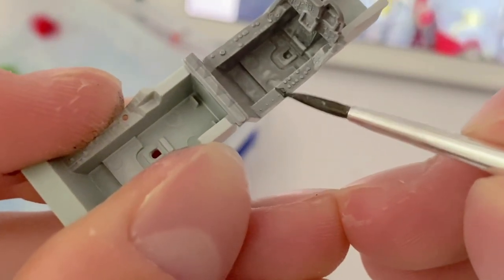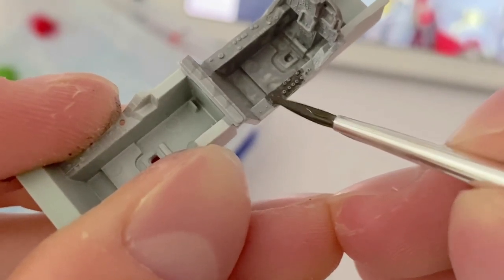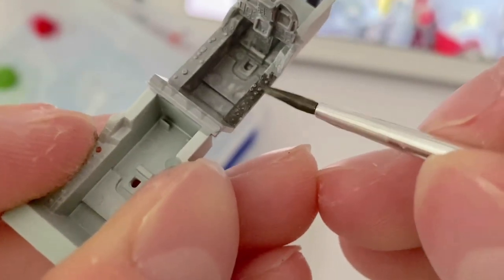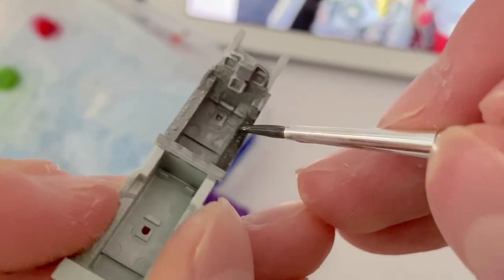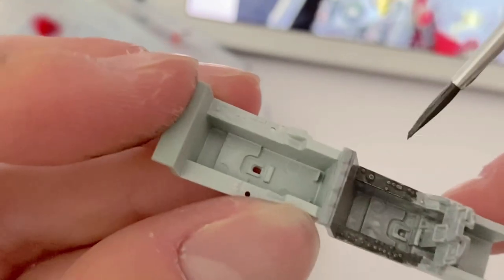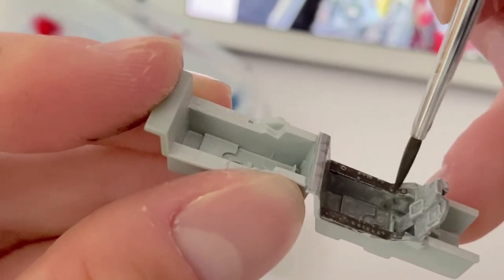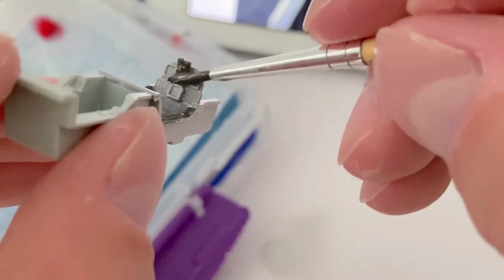I painted the side panels with that same dark grey as per the reference photos. A steady hand was needed in order to not splotch paint down the sides of the cockpit. The main instrument panel was also painted in this colour.